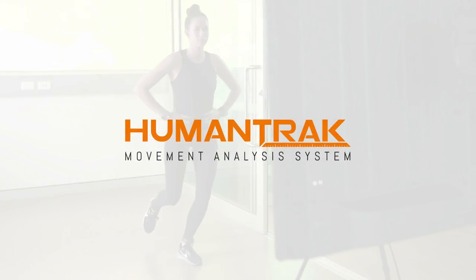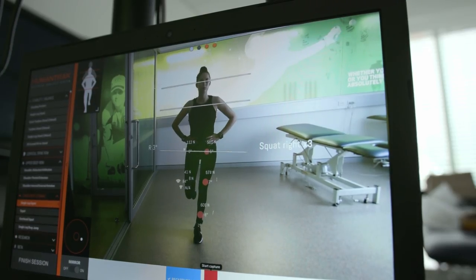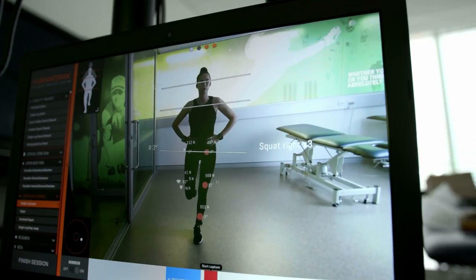Introducing the HumanTrack Movement Analysis System by Vold Performance, a field-based solution for motion capture and biomechanical analysis, taking the human error out of movement assessments.